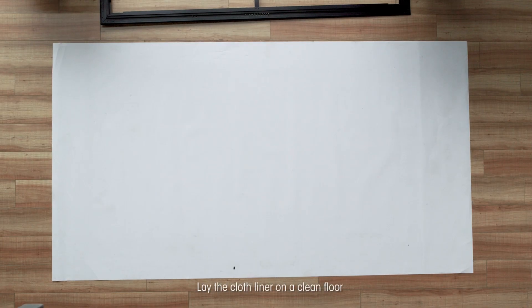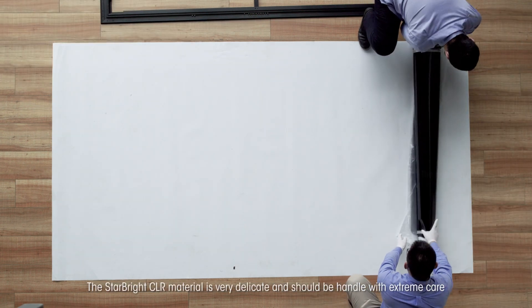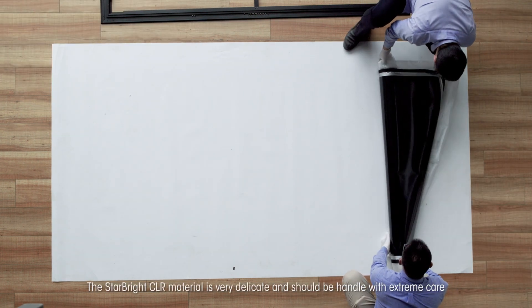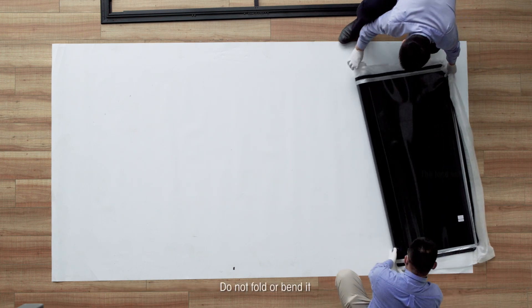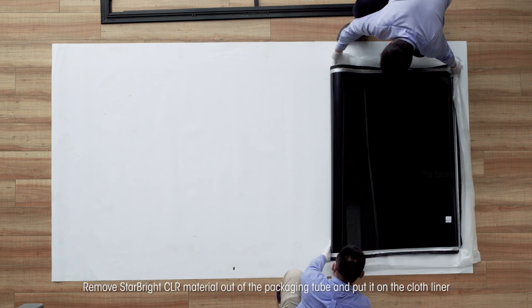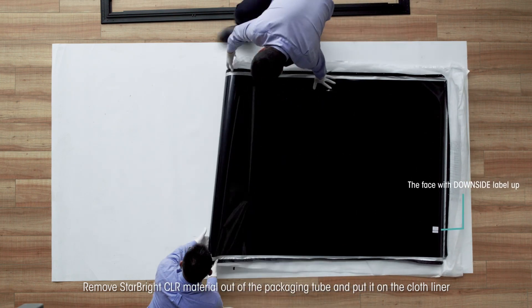Lay the cloth liner on a clean floor. The Star Bright CLR material is very delicate and should be handled with extreme care. Do not fold or bend it. Remove the Star Bright CLR material out of the packaging tube and put it on the cloth liner.